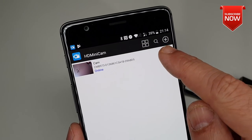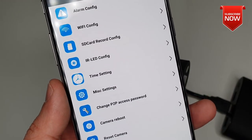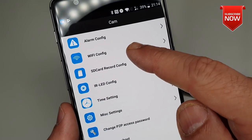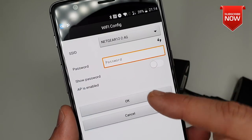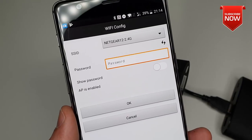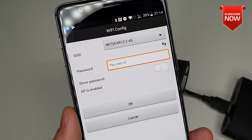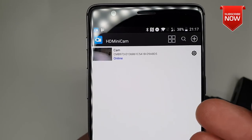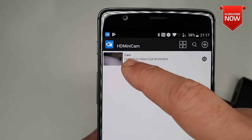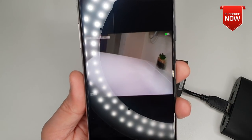First we need to go into the settings to enter the Wi-Fi credentials in our camera. Click onto the system clock button and go down into advanced config, then locate Wi-Fi config and click on it. Enter the Wi-Fi information in here. Note that this camera only supports 2.4 GHz Wi-Fi, so make sure you have that ready. Once you've entered all your Wi-Fi settings, you can go online to the camera straight away.